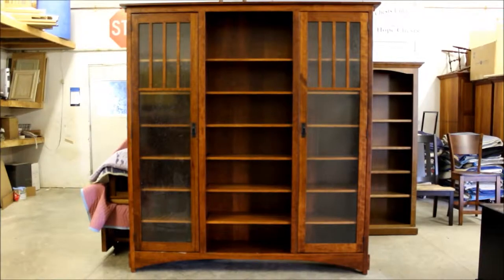For a classic way to display your belongings, the Mission Display Bookcase is a beautiful choice.